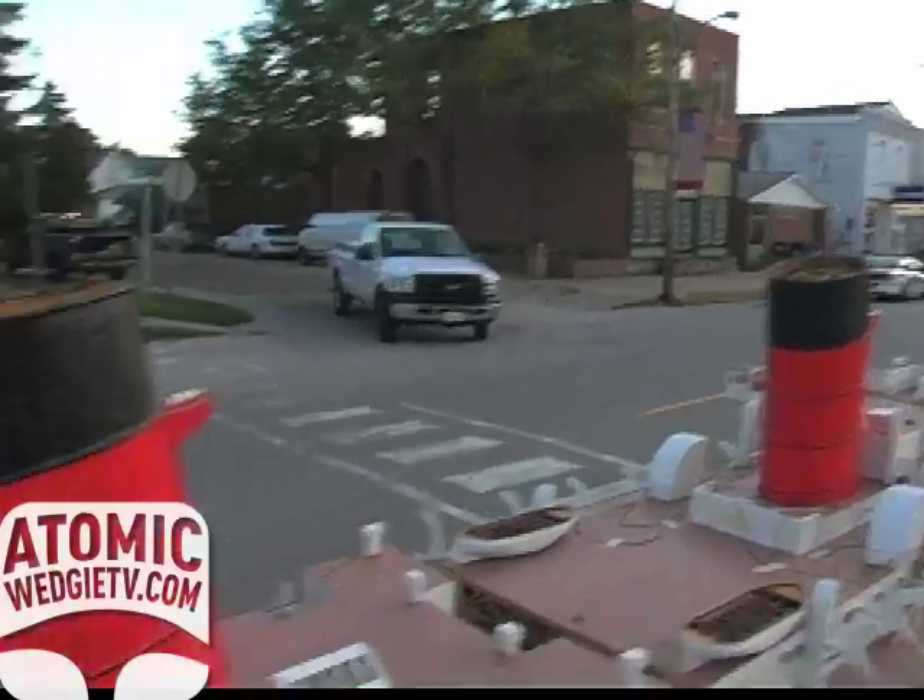Have you ever been on the Queen Mary? No, I have not. One day I hope to go out there and see if I did everything right or not.